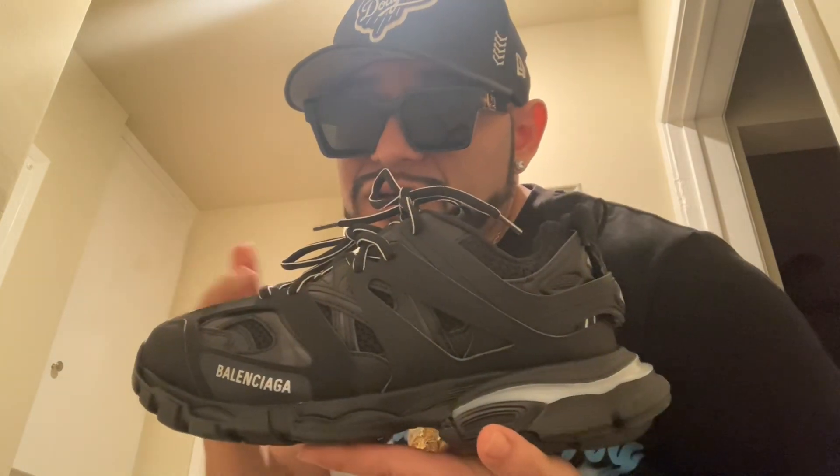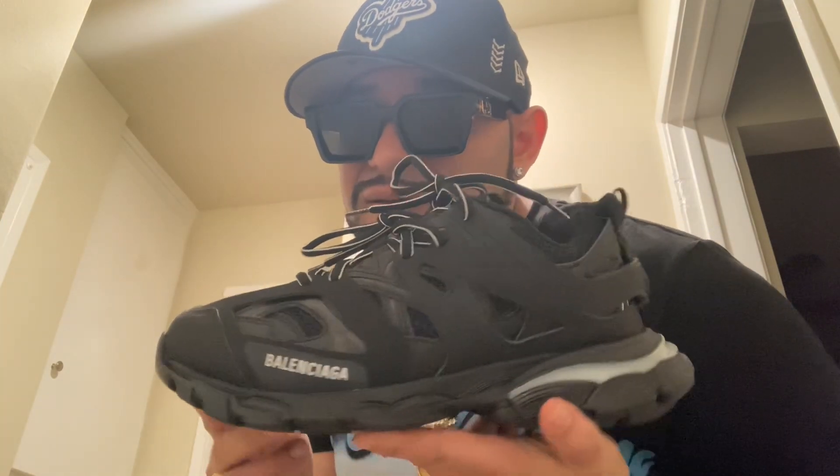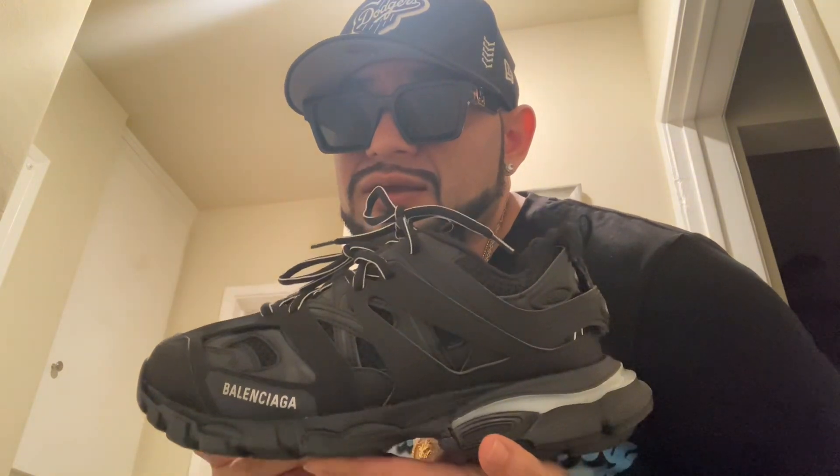This is another website that you can buy from: UAShoe.ru. I'll put down my code — my code for this one is Allen for 15 bucks off.